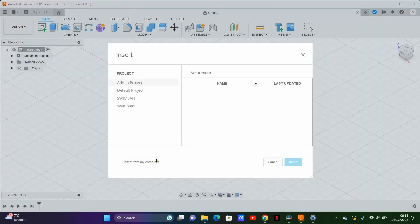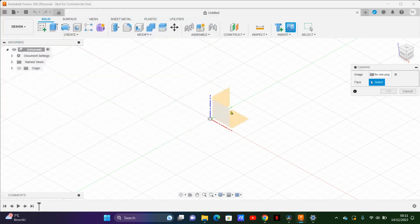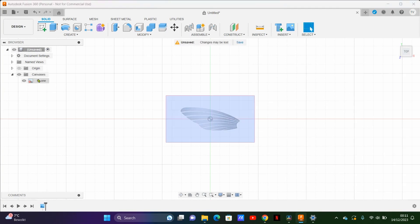Now I'll show a little fin as well. Once again, insert an image, select the top face, and calibrate.